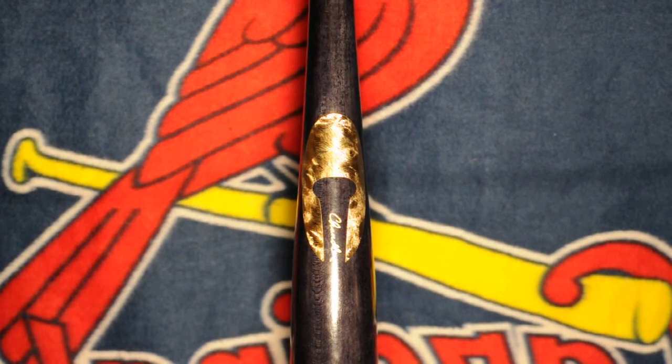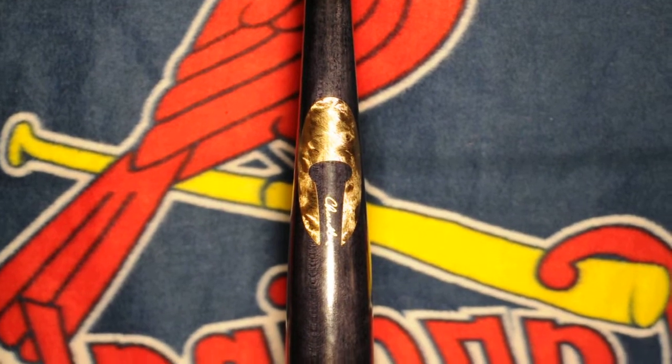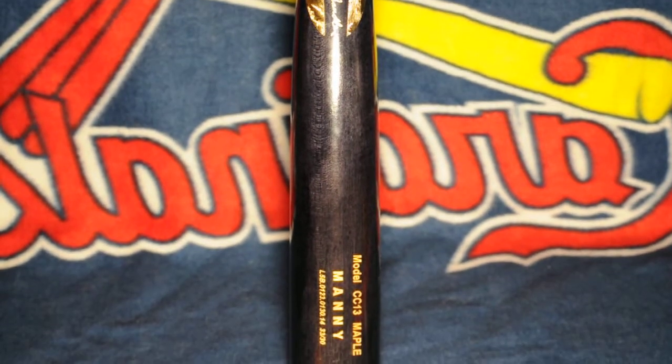Hey everybody, my name is Drake and today I'm taking a look at my custom Chandler bat from Chandler Bats. This bat is a 3330 CC13 model, very similar to a C243 model — big barrel, skinny handle, to a well tapered knob.